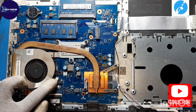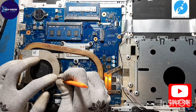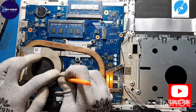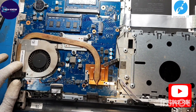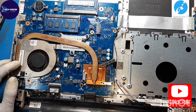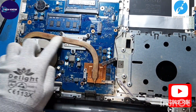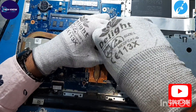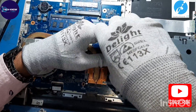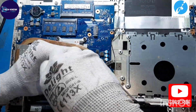This is the motherboard and this is the fan connection — we are going to remove it. We have to remove the heat sink screws to remove the heat sink.